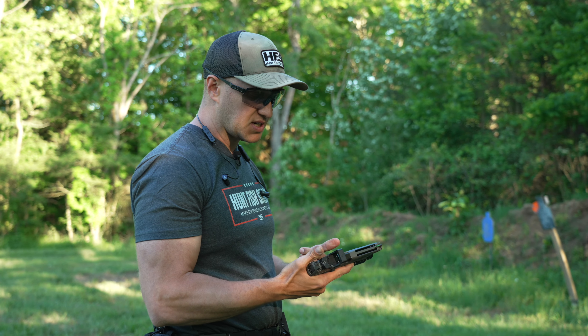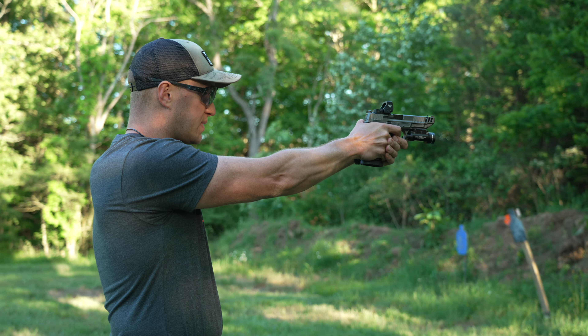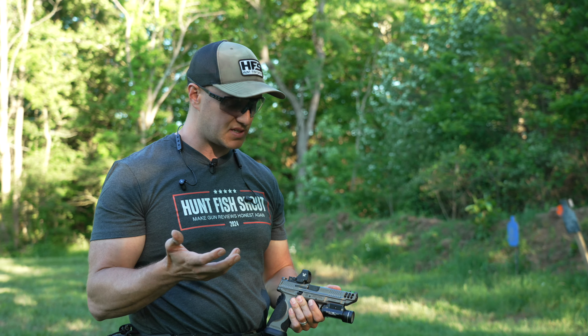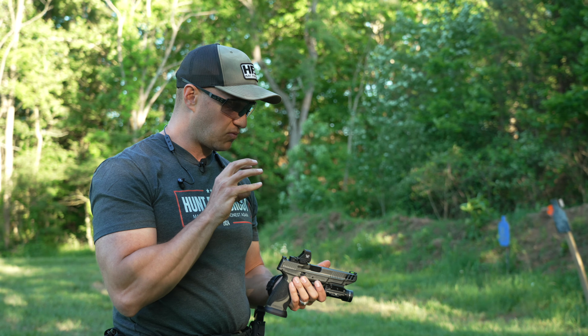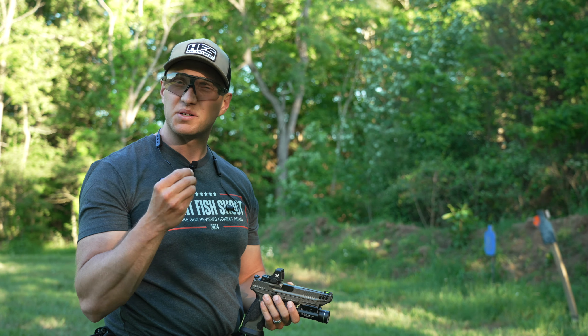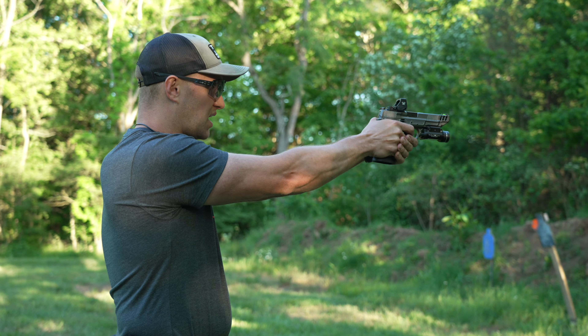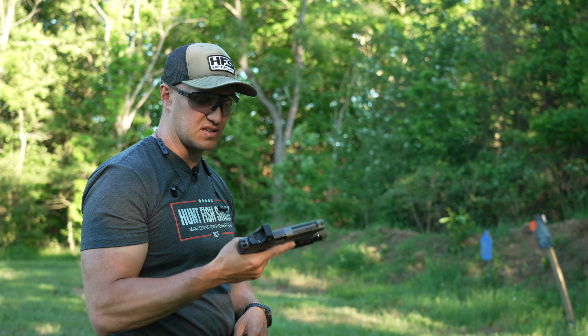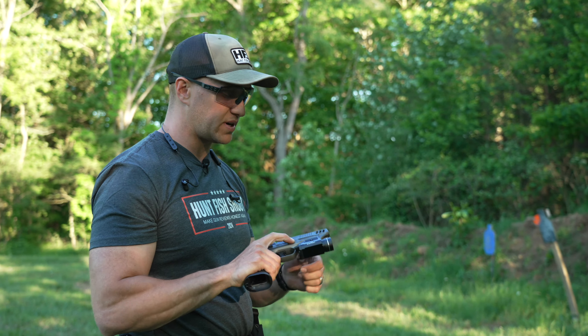But this one here seems really nice — it's such a good, crisp dot. That's probably the thing I've shown people with the Defender ST series: the dots themselves are extremely crisp. Sometimes I pick them up and get a little bit of starburst, but these ones I do not — not whatsoever. They're very crisp and clean, and this XL model is no exception.